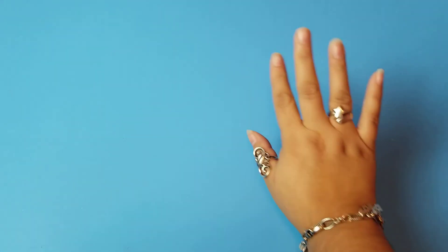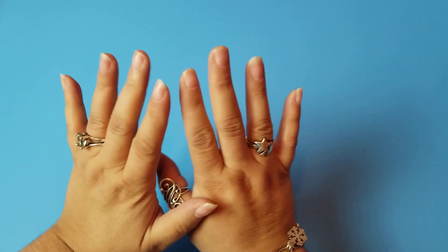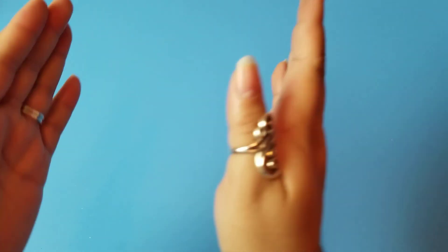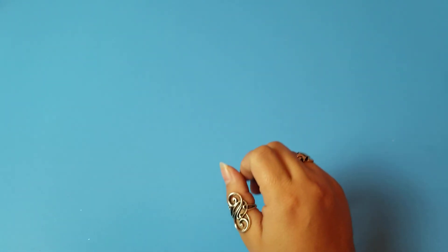Hello, hello everybody! Welcome back to Seeking Happy. I am Madi and today we are going to be doing another Dollar Tree Haul. Today our haul is going to be Christmassy and specifically Christmas Crafty.